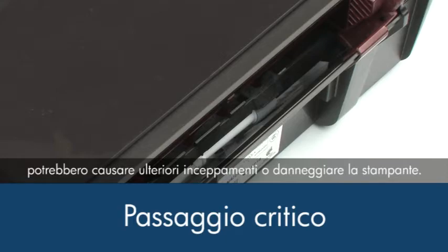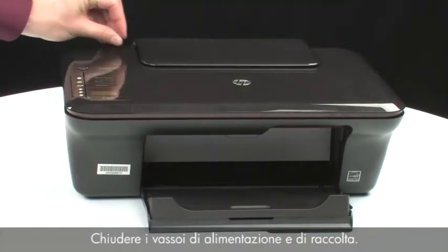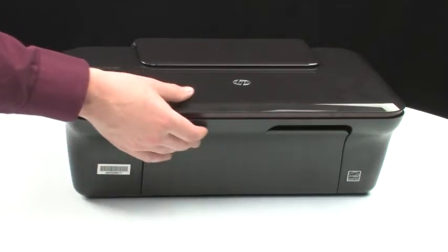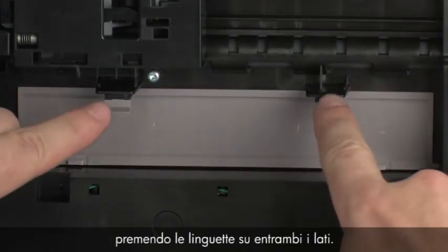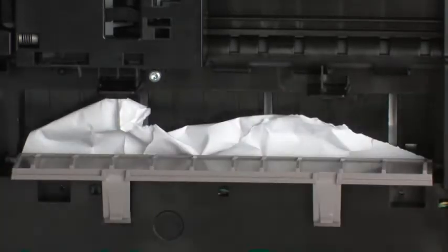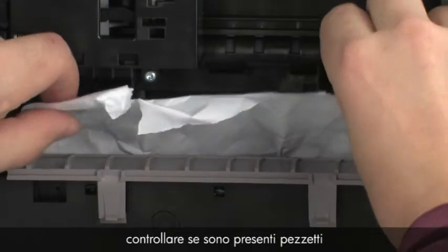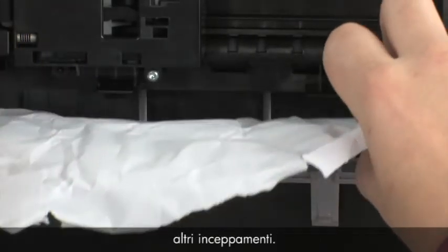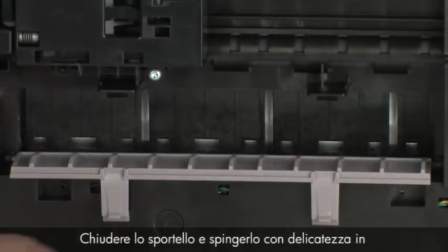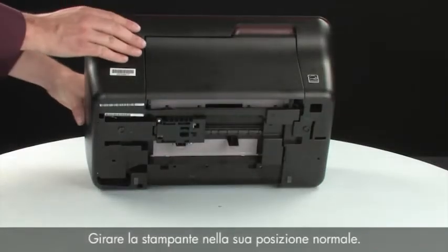Ensure that there are no foreign materials remaining inside the input tray, as this could result in further jams or damage the printer. Turn back to the front and close the input and output trays. Turn the printer so that you can access its underside. Locate the clean-out door and press the tabs on either side to open it. Carefully remove any paper you see. If the paper tears while removing it, check inside the door for any torn pieces that might remain inside the printer.